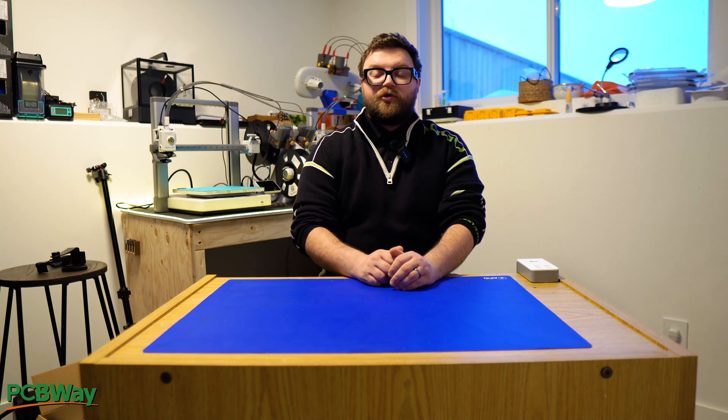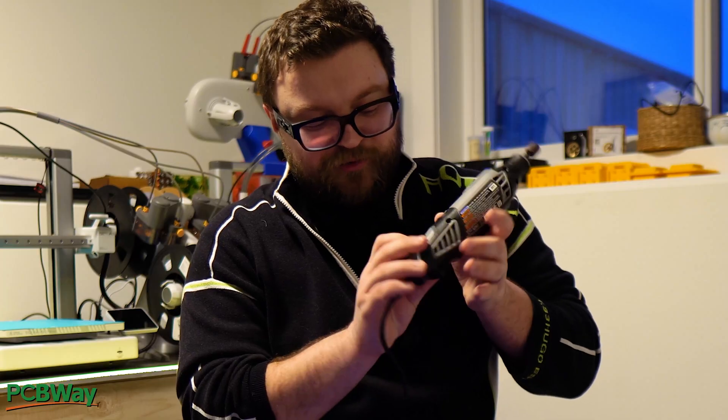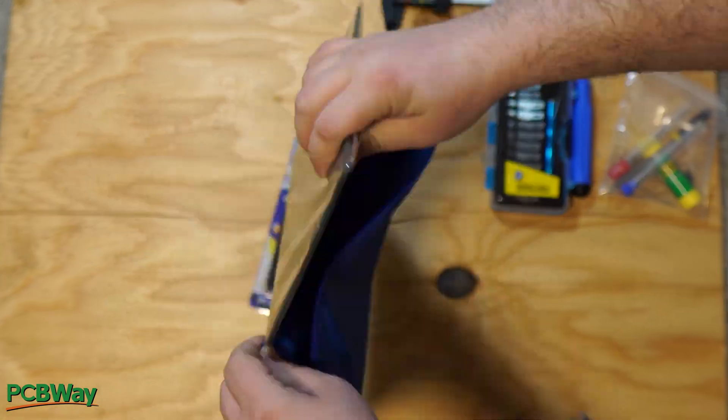Hello and welcome everyone. In today's video we're going to look at 10 different upgrades you can make for your 3D printing workspace — your workshop. In my case this is just my second bedroom, primarily used for making videos and 3D printing. Let's get into it.